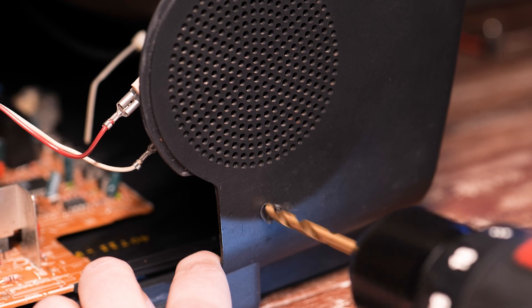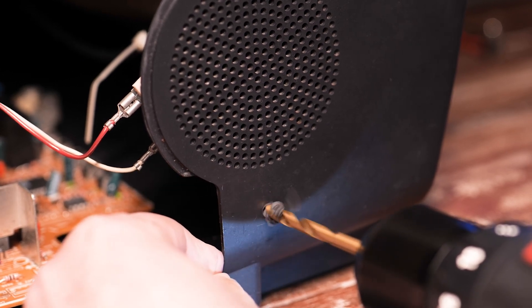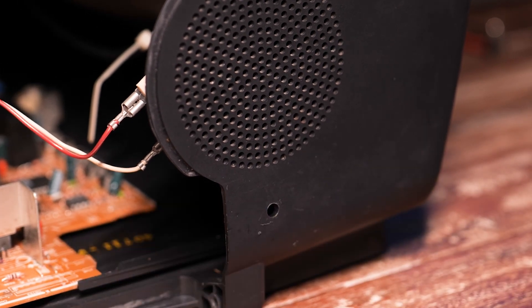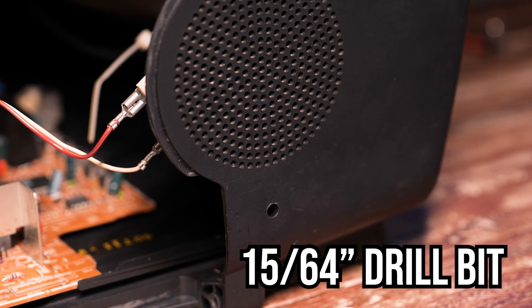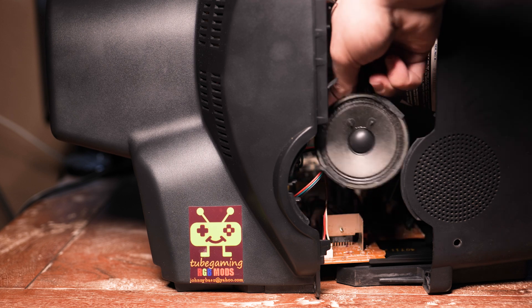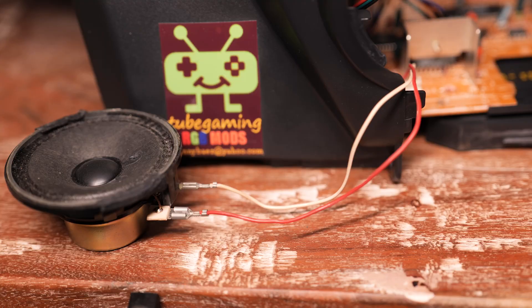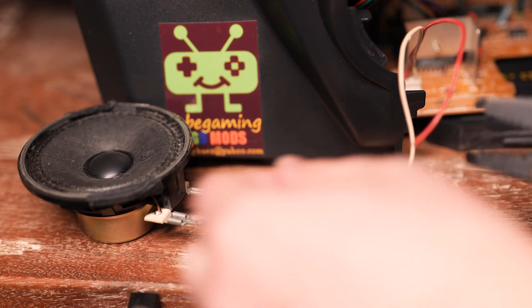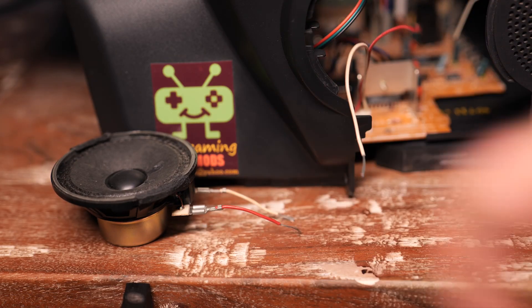Now to drill a hole in the case. I wanted to put it kind of in line with the center of the speaker to make it look clean. The diagram for the headphone input said the threaded part is six millimeters wide, so I ended up using a 15 by 64 inch drill bit, and that worked perfectly. To make splicing the wires a bit easier, I removed the speaker from its holder. I cut each of the wires because I'll basically twist them together with the wires for my circuit.